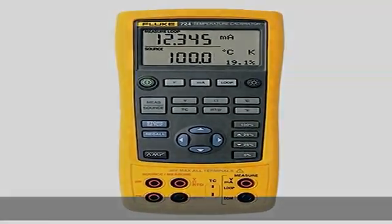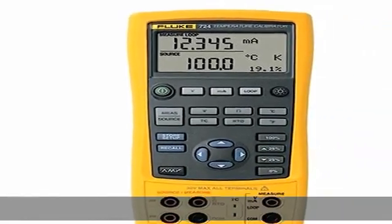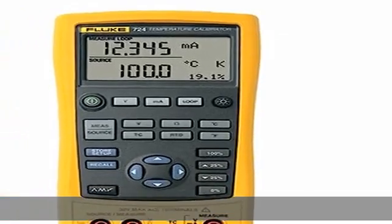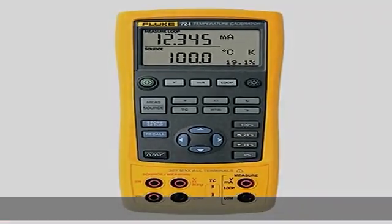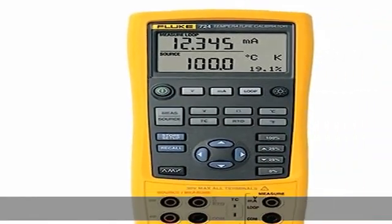RTDs, volts, and ohms to calibrate transmitters. Perform fast linearity tests with 25% and 100% steps. Power transmitters during test using loop power supply with simultaneous mA measurement.